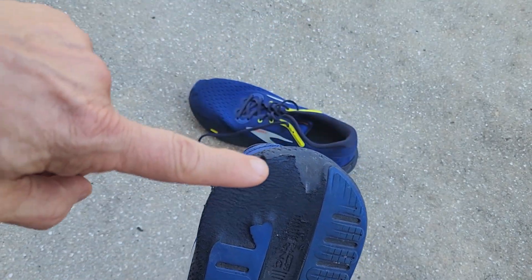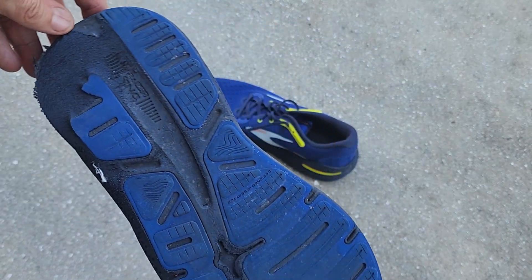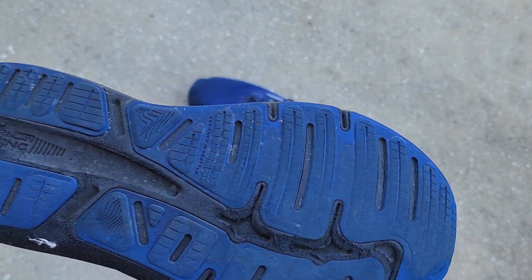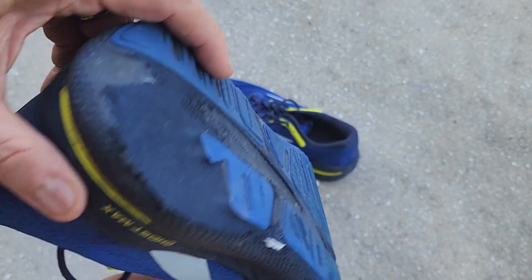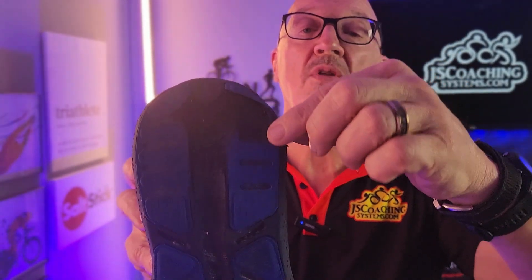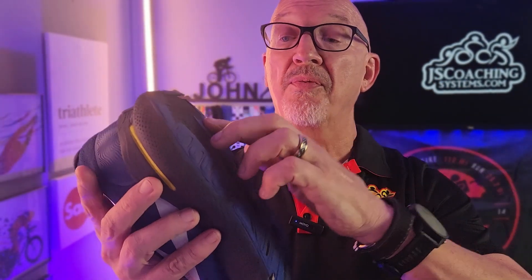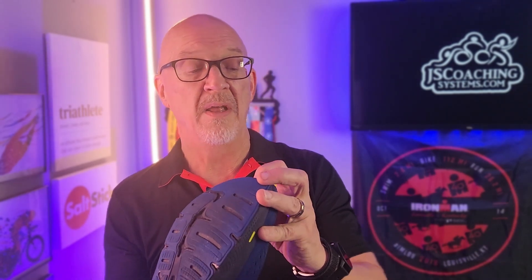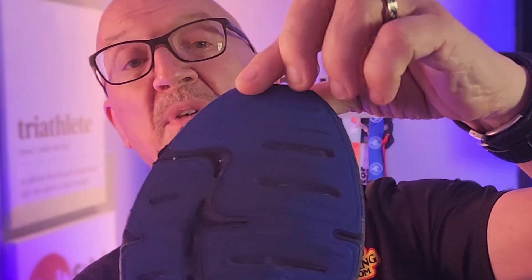The bottom was pretty blue — got extra points for that. But as time went on, the wear on the bottom was quite heavy. This shoe only has 201 miles on it and you can see where it's worn all the way through. As I wore through it, the back of the shoe became a little rocky into the foam.